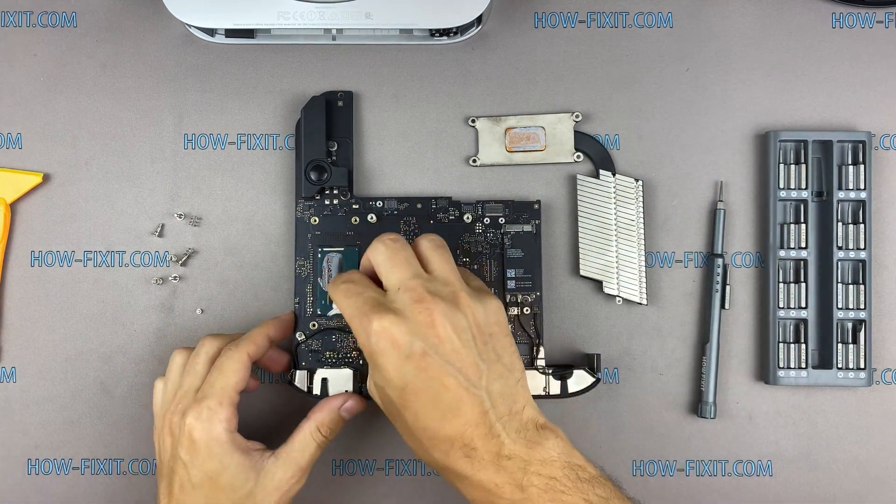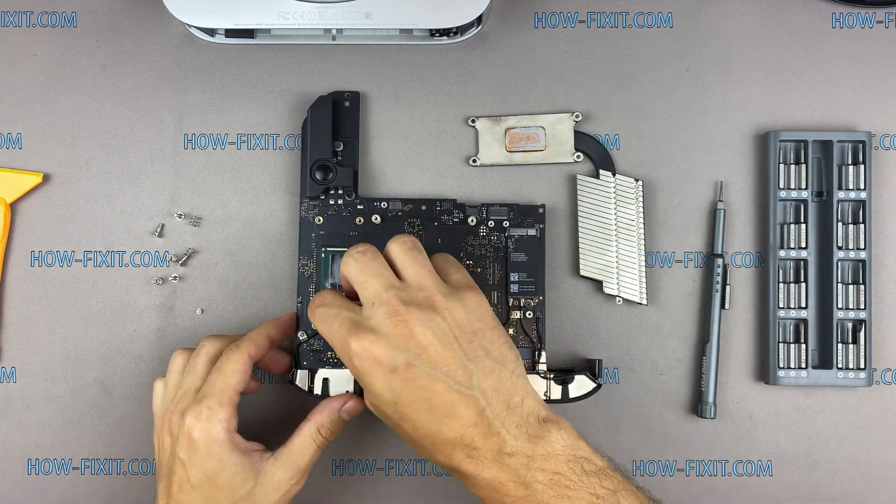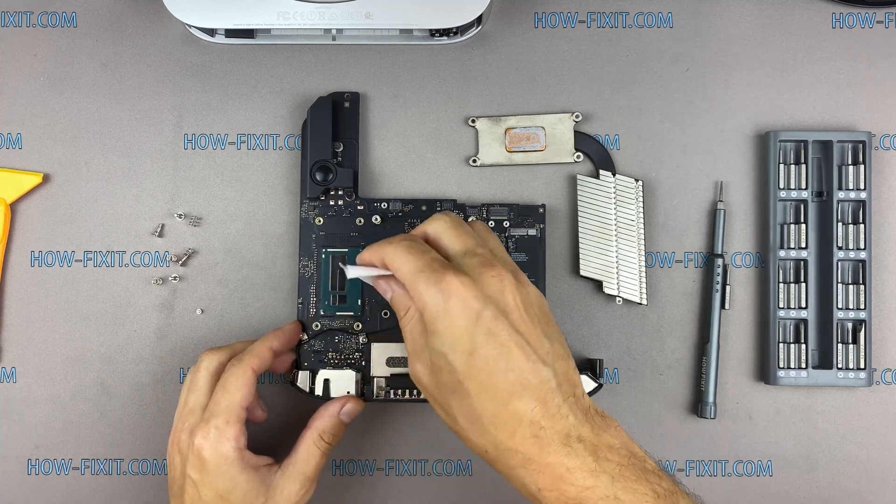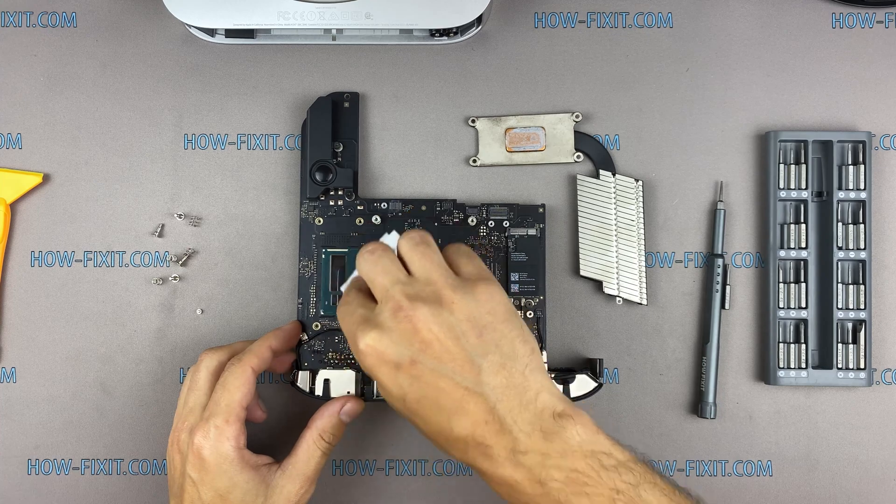Remove the old thermal paste from the CPU, as well as from the heatsink. If the thermal paste is very dry and difficult to remove, you can use isopropyl alcohol to wipe the paste.